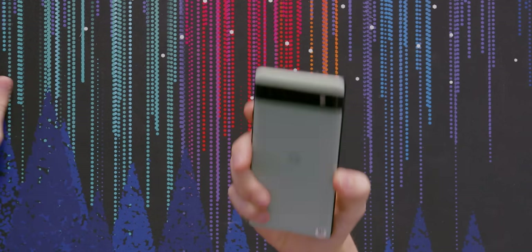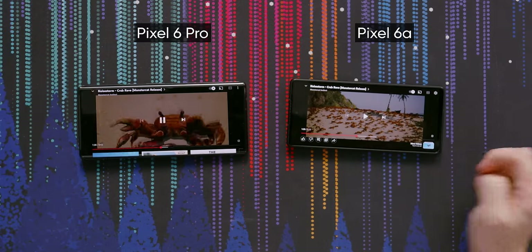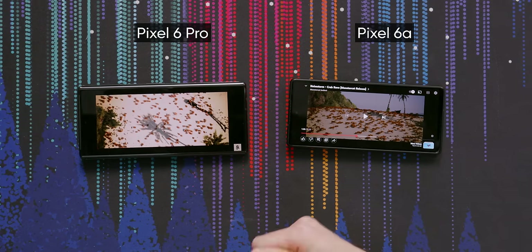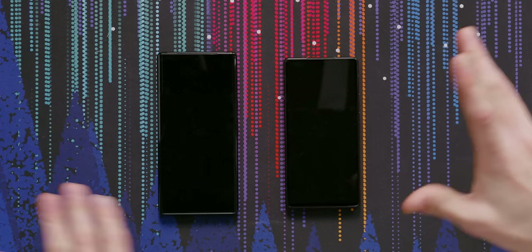It's kind of been the deal with the A Series that the point of getting it is you get mostly the good stuff from the non-A Pixel, they take out some of the unnecessary stuff and cut down the price. But for this one they significantly downgraded the main reason why a lot of people get Pixel phones, which is the camera. Pixels have this promise of being the one true Android phone — the default stock Android experience that's pure without all the bloat from Samsung and Motorola. But there's been a number of things where they've just been dropping the ball.